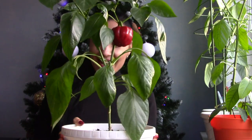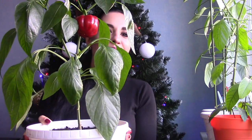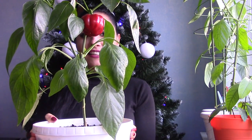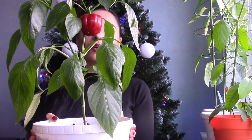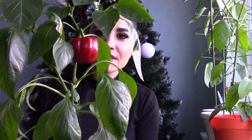Hi guys! Welcome back to my channel. So today I'm super excited because I want to show you something. As you can see my first pepper is already ripe and this is my first time growing peppers indoors in containers, and of course I'm super excited about it. It's like a Christmas gift for me.